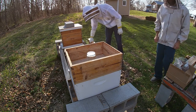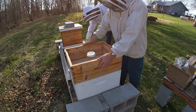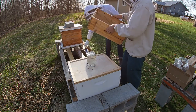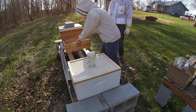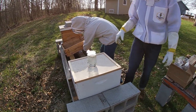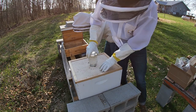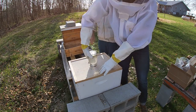All right, so we're back at Green Acres and we're on the hunt for our queens to make sure they escaped the queen cage. Hopefully we're gonna try and mark our queens — we're not very good at that yet, so we'll see how it goes. Stay tuned.